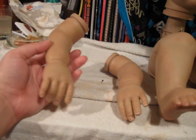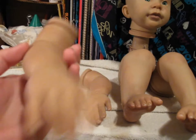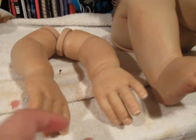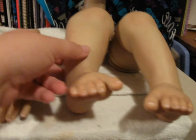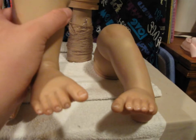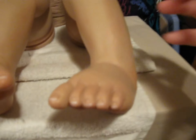And then here's one of our arms. And there's the other one. And one of our legs. And there's the other one.